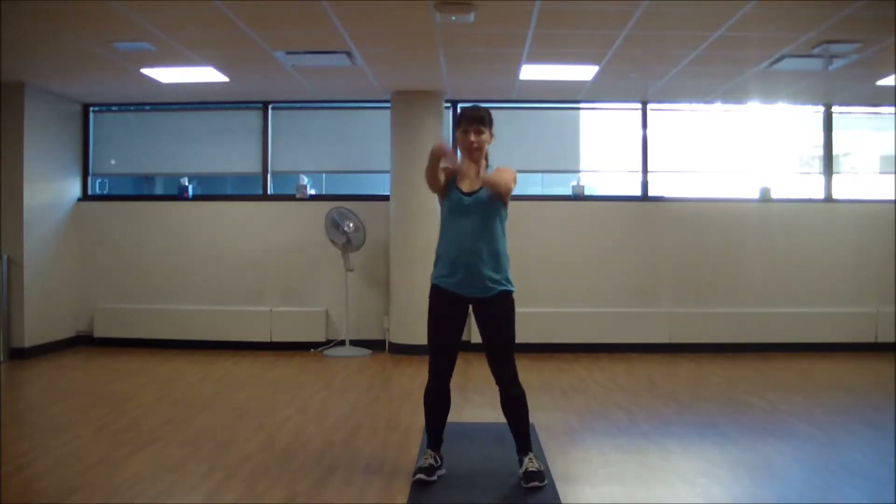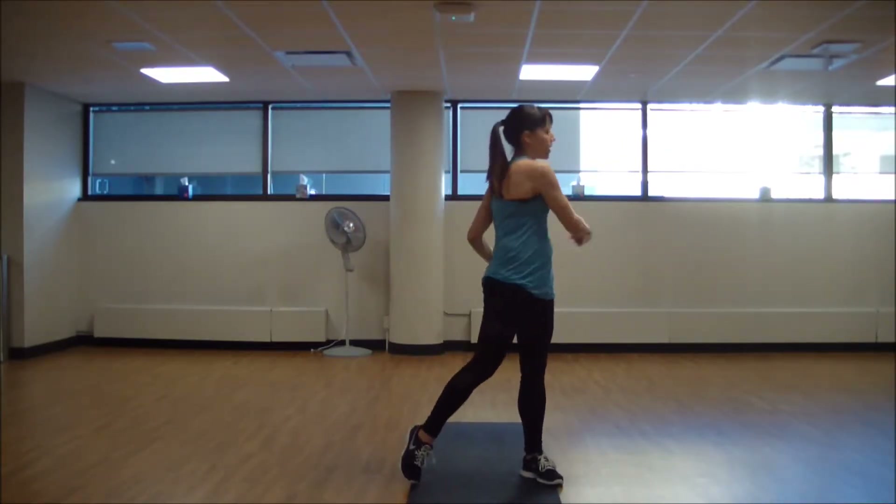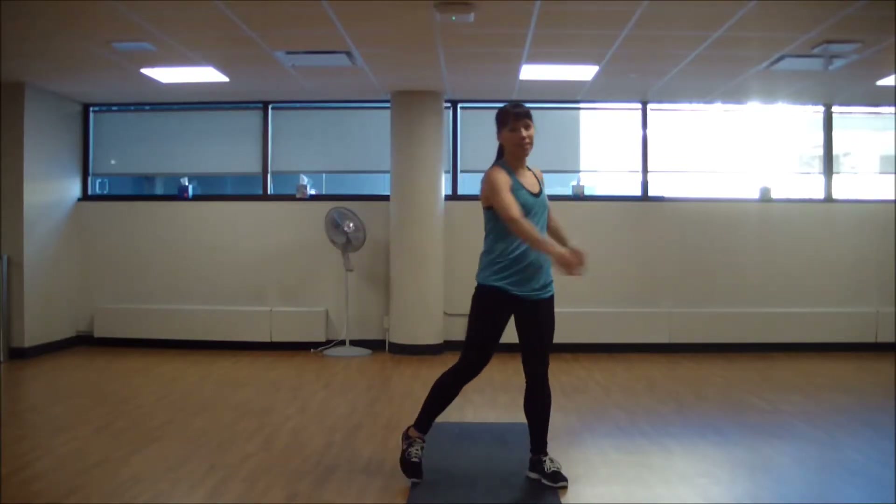And then we're just going to swing our body side to side, just a little rotation through our spine. Let those arms be heavy.